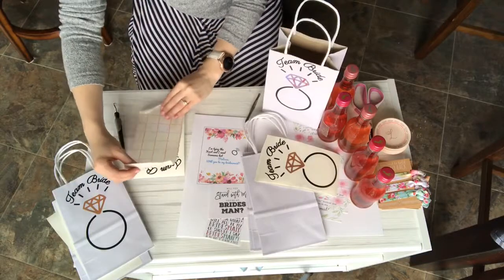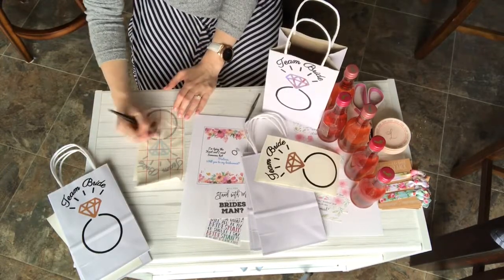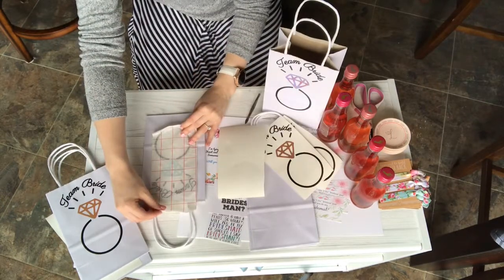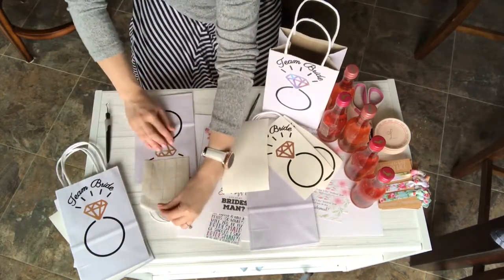I went out and bought these bags — just a set of plain white bags. Weston's mom helped me use her Silhouette machine, and basically we printed out designs and stuck them onto the bags. I printed out this design and decided to stick it on the front, because pretty much all my people already knew anyway, so it's not really a surprise.